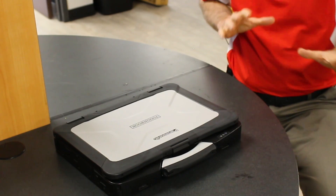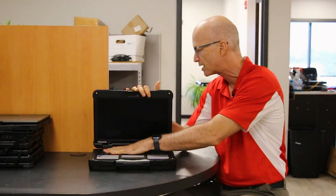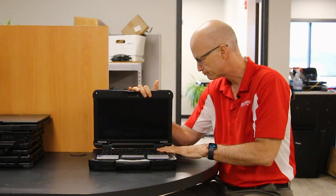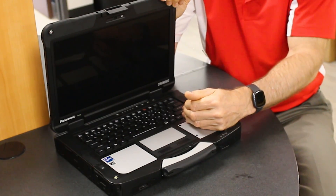Here's another thing you may not know: if you put this thing at 50% brightness, 100% volume, turn the keyboard backlight off, turn the Wi-Fi off, and let a video run, you will get 27 and a half hours of battery life. You could watch YouTube videos for 27 and a half hours on one battery charge — that's over one full day. That's phenomenal.